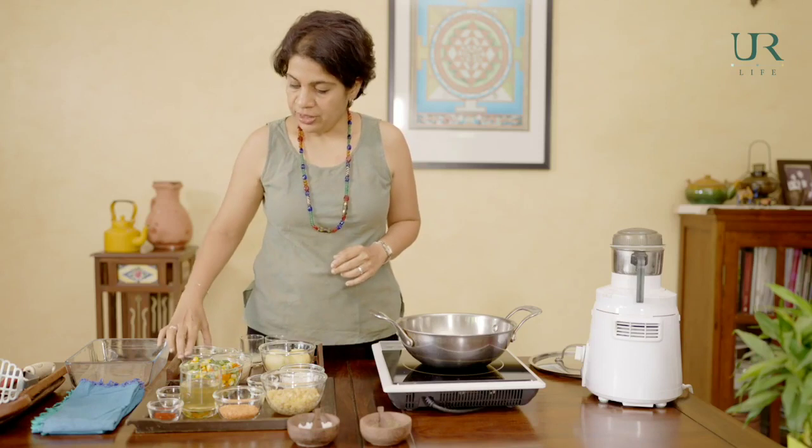Let's get started with the prep. We take masoor dal and soak it for about 6 to 8 hours. We take cashews and soak them for about 30 minutes. And you preheat your oven at 200 degrees before putting the dish in.